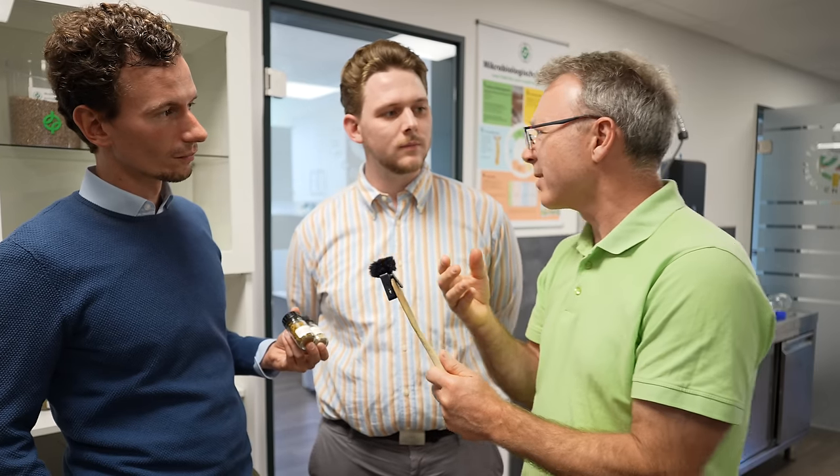A well-known example is mycorrhiza – a fungus that attaches to the root, forms a symbiosis, and better supplies the plant with nutrients, while the plant in return supplies the fungus with what it needs. There are also endosymbionts – 'endo' meaning inside, and 'symbiont' meaning an organism that lives with the plant for mutual benefit. Similar to mycorrhiza, these are fungi that colonize the plant, but in this case from the inside.